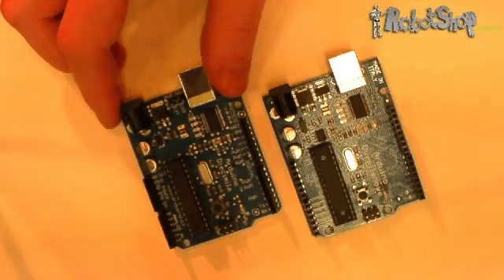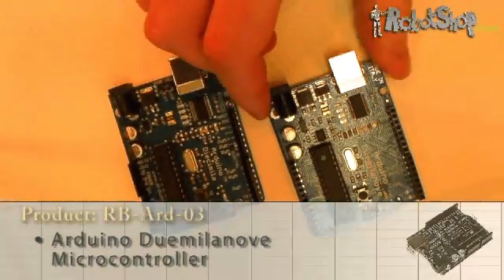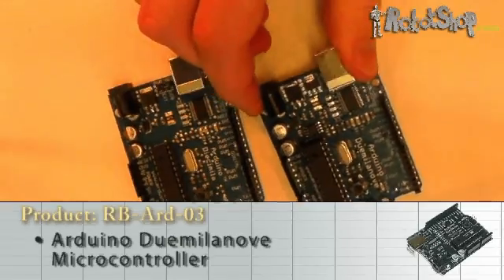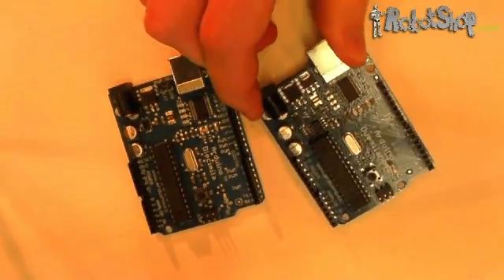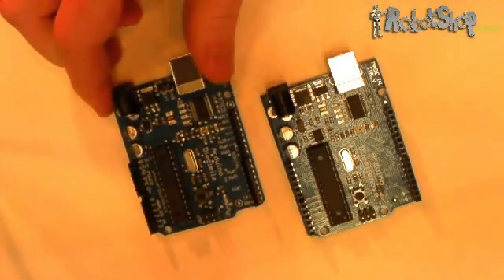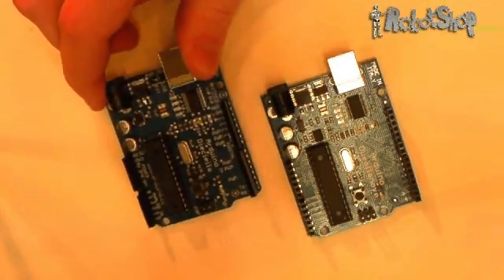Next is the most popular of the Arduino microcontrollers, the Diecimila, and the more recent variation, the Duemilanove. These boards come pre-assembled and ready to use. The Duemilanove is based around the ATmega328 chip, while the Diecimila is based around the ATmega168. The Diecimila is now discontinued.